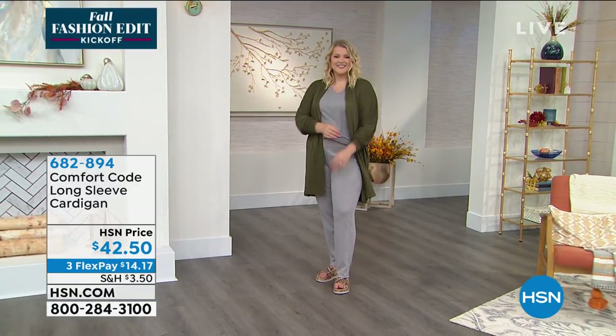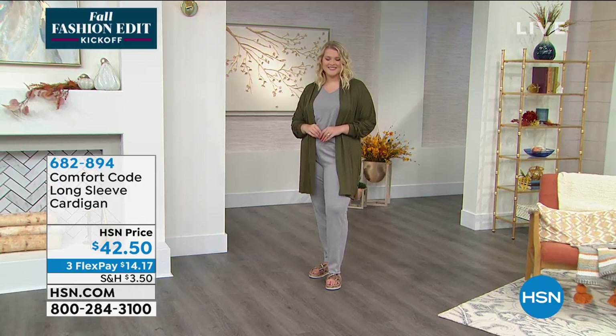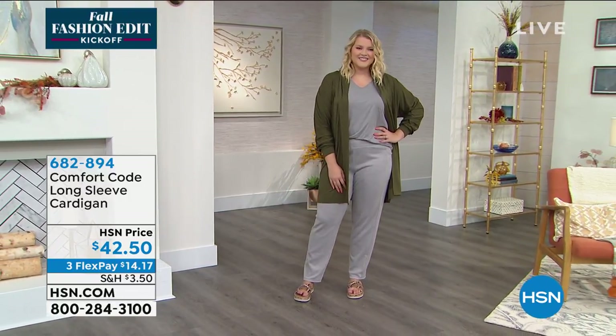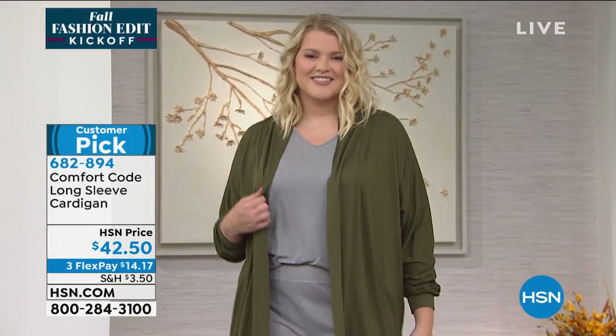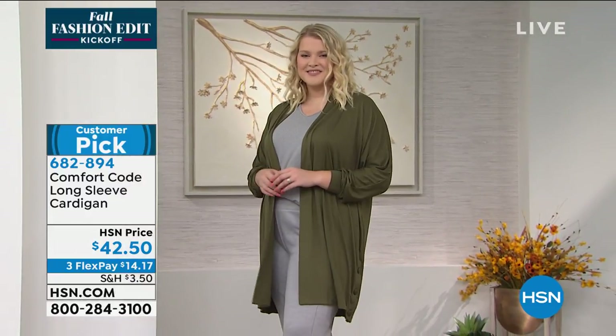So $42.50 is your price for it today and I will go through all of the different choices that we have. It's about 34 and a half inches in overall length, so you have just a really nice length to it. It's all machine washable — you throw it in the dryer. Your sizes are small through 3X, available on everything.